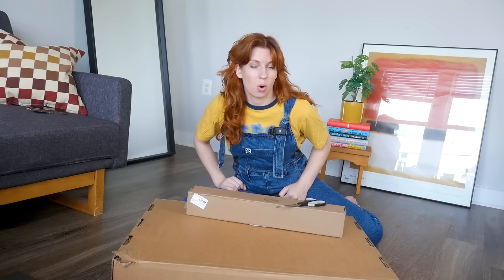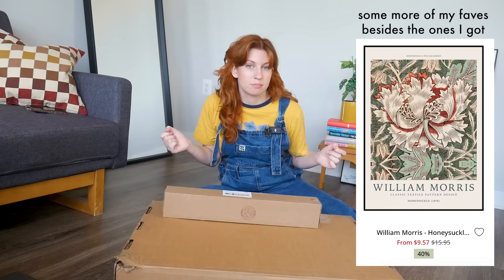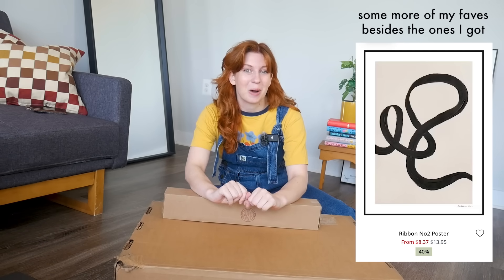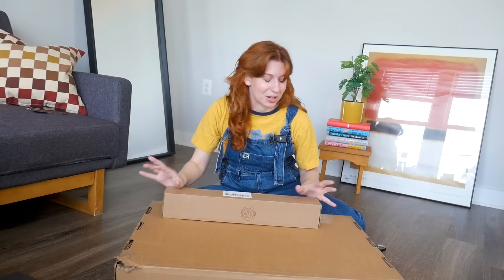For my next project, I have really been wanting to improve and add to some of my home decor. So we're going to hang up some new wall art that I'm super excited about from Poster Store, the sponsor of today's video. Poster Store sells so many different beautiful prints in basically every home decor style out there. They have such a wide variety and I loved getting to look through and pick out pieces that really resonate with me. I'm just so excited about them — I can't wait any longer. Let's open.